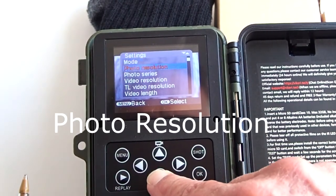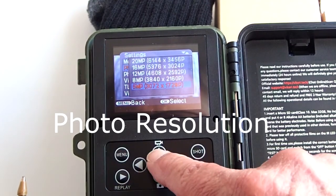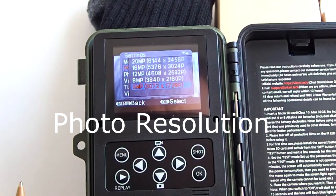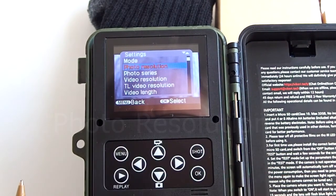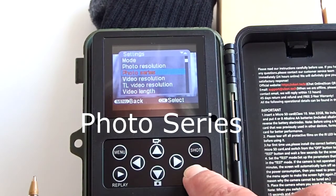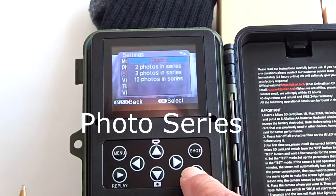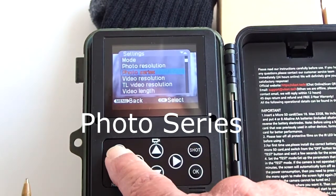Photo resolution can be set to either 5, 8, 12, 16, or 20 megapixels. Photo series lets you set the camera to take 1, 2, 3, or 10 photos in a series.